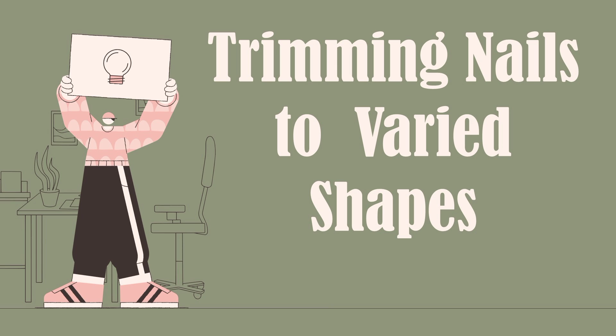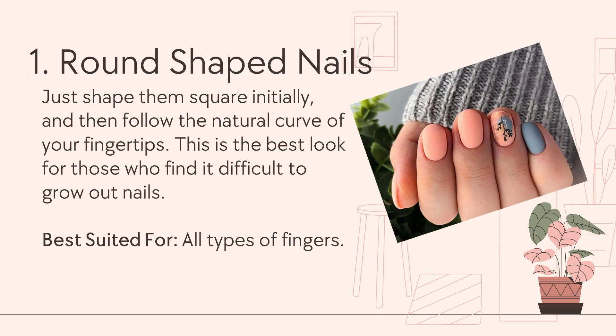Trimming Nails to Varied Shapes. Number 1: Round-shaped nails. Just shape square initially, and then follow the natural curve of your fingertips. This is the best look for those who find it difficult to grow out nails. It is best suited for all types of fingers.